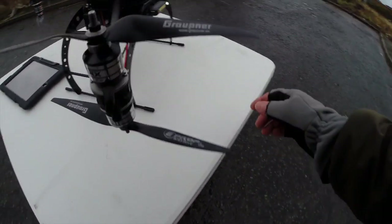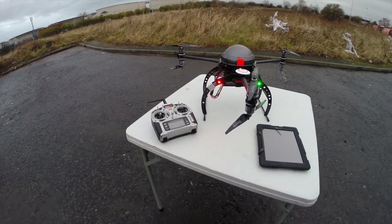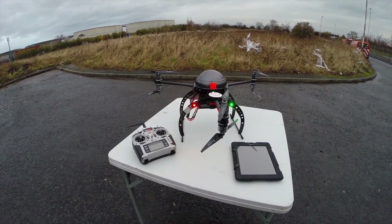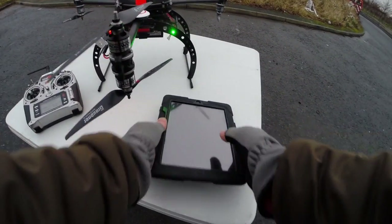Let's just plug the other pack in. I forgot my battery alarms as well, so that's a bit of a pain — we'll just give it five minutes at a time. Still waiting for satellites, so I'll fire the iPad up.